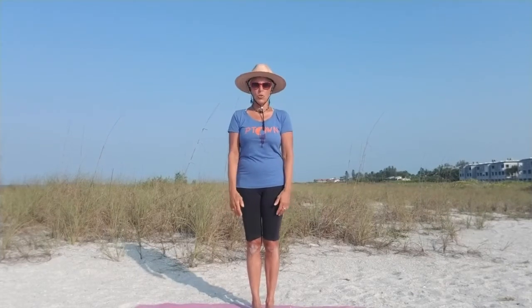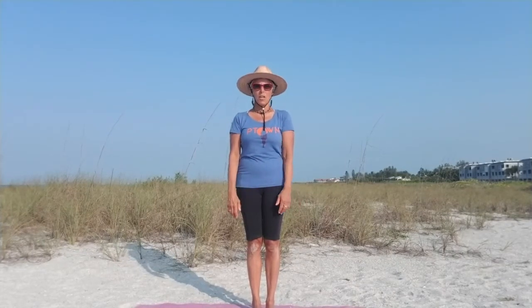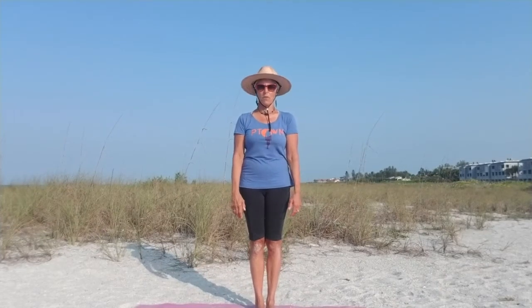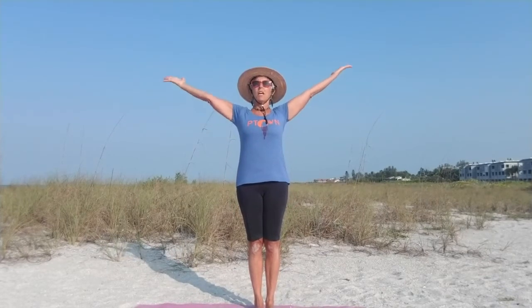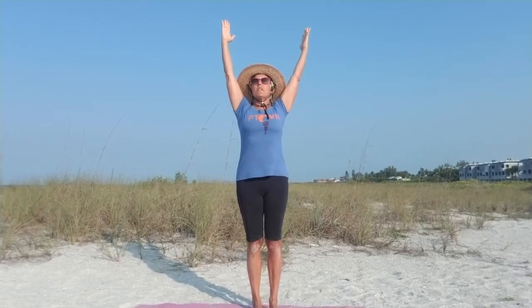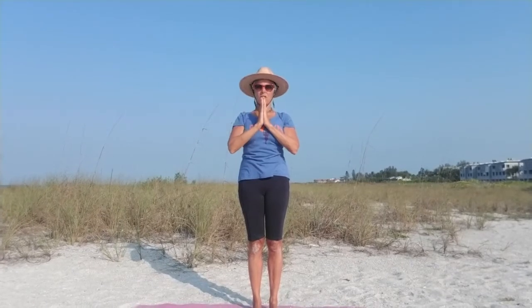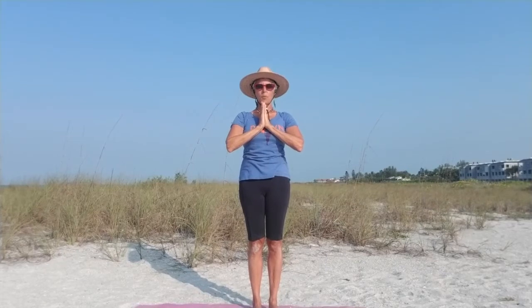Today we're going to do some standing poses going into a flow and then chill out at the end. So do what you can, don't hurt yourself. Bring your arms out and reach up for the sky to start with. Do a little back bend. Notice how you feel. Get your feet nice and grounded, hip-width apart. Hold for another breath. Bring your hands to your heart and let's take a couple breaths here with your hands in prayer. Take your thumbs, press into your chest.